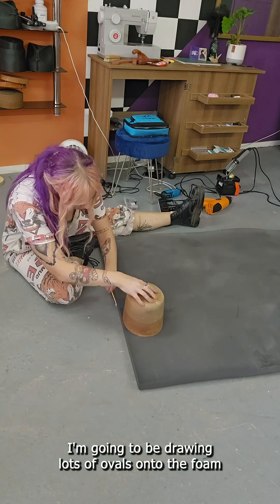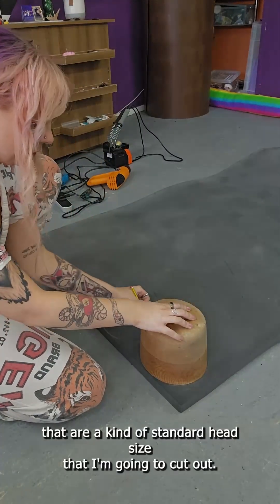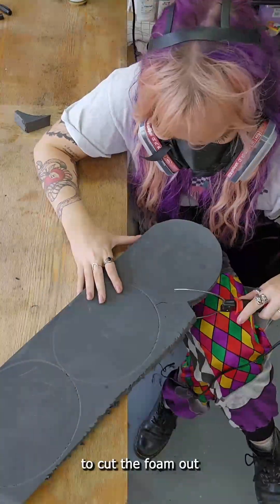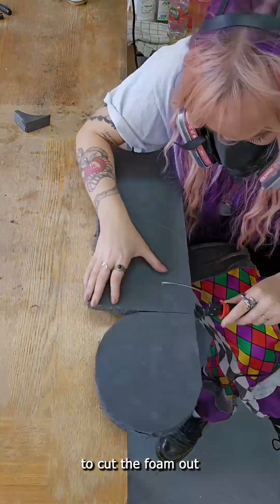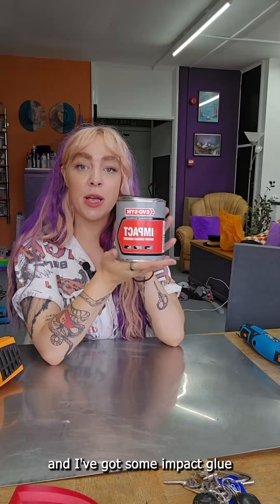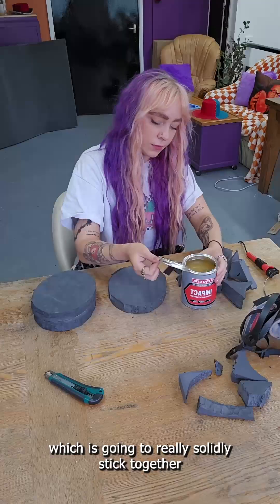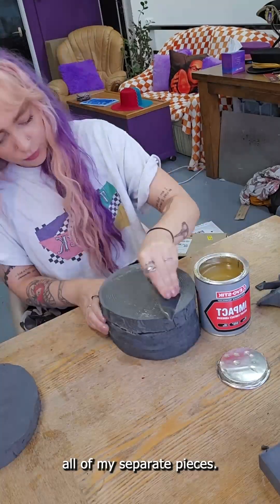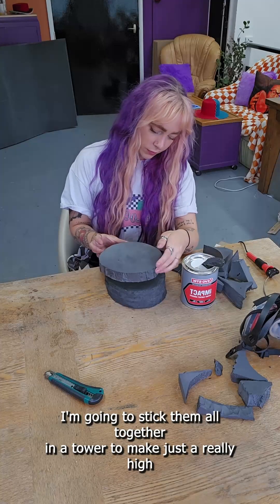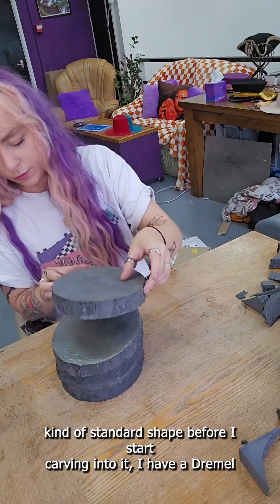I'm going to be drawing lots of ovals onto the foam that are a kind of standard head size that I'm going to cut out. I'm going to use a hot wire foam cutter to cut the foam out. I've got some impact glue which is going to really solidly stick together all of my separate pieces, and I'm going to stick them all together in a tower to make a really high, standard hat block shape before I start carving into it.